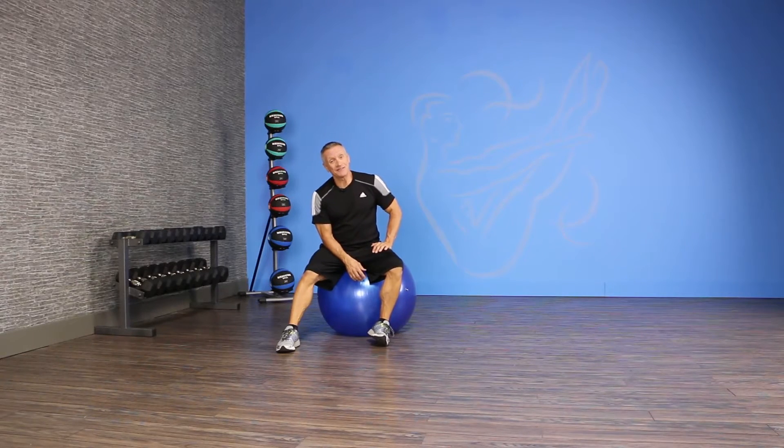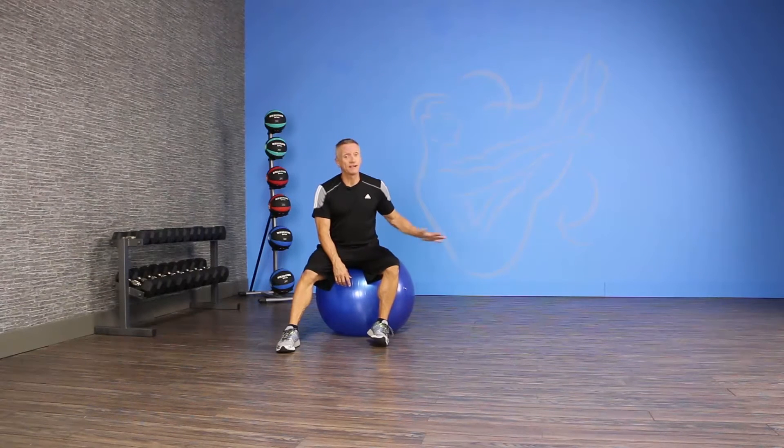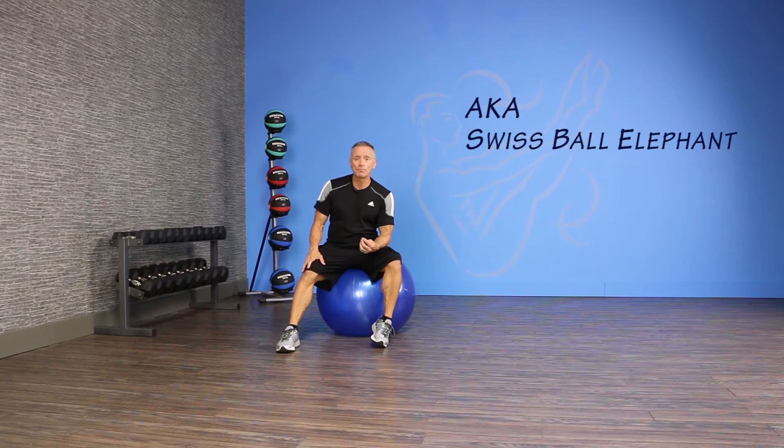Hi and thanks for joining me on JG Fit TV for the exercise of the day. Today we're going to use a prop that I love — the Swiss ball — and we are going to do a very challenging exercise on it: a plank to a pike.